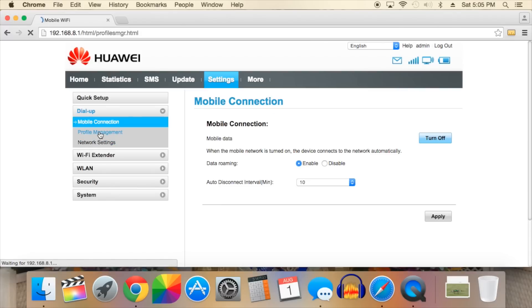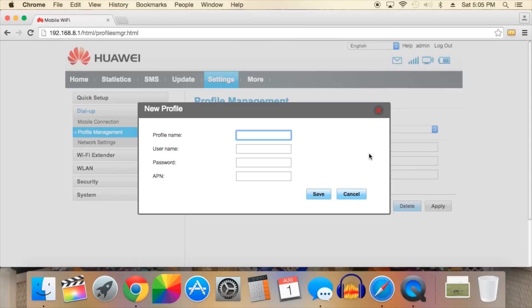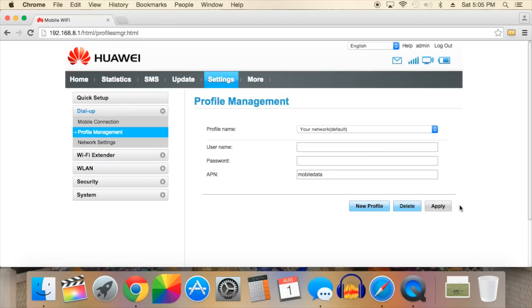On the left-hand menu of the interface, click on the profile management tab and then click on the new profile button. This opens up a little window that requires a few pieces of information. First, give the profile any name of your liking. Most networks do not require a username or password, but if your network does require it, you'll need to get this information from your carrier. The most important piece of information here is the APN. You can get this either directly from your cellular network provider or through a Google search. Now click save and you should see that the new profile created is the default profile being used.